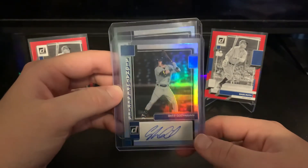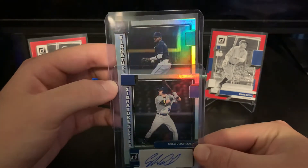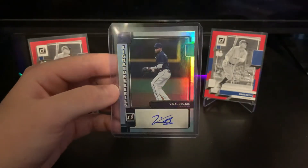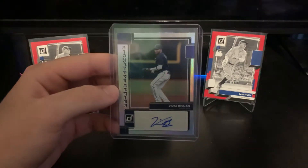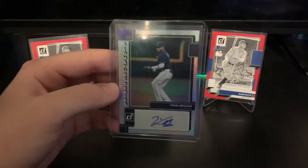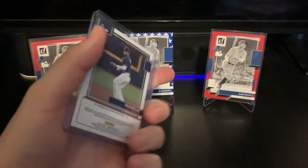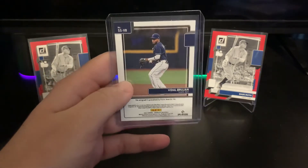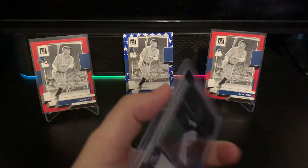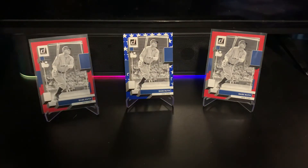The best auto in my opinion was the last one I hit — it's Vidal Brujan. He's been pretty highly touted since Series One came out, definitely top five of rookies, and was in the conversation for top three before the season started. I was happy to hit at least one auto I recognize.